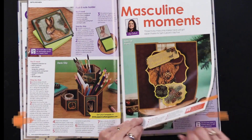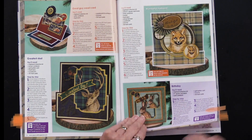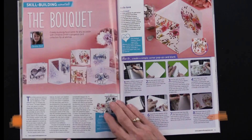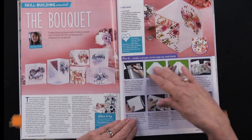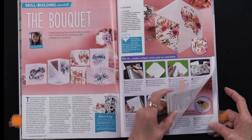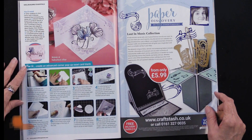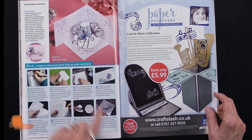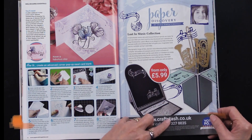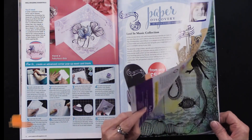This section is called 'Masculine Moments' and features really different techniques, which I love seeing. All of that is in the separate section you can leave in the magazine or tear it out. There's also a card style called 'The Bouquet' that stands up when opened — that was really fun to share. And there's a corner pop-up easel card as well.